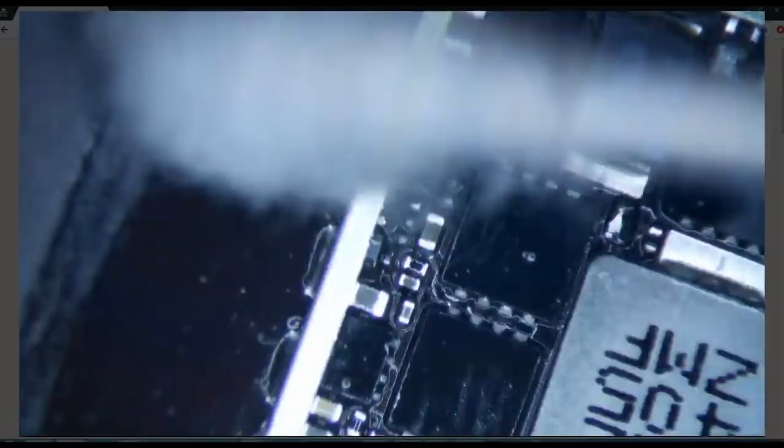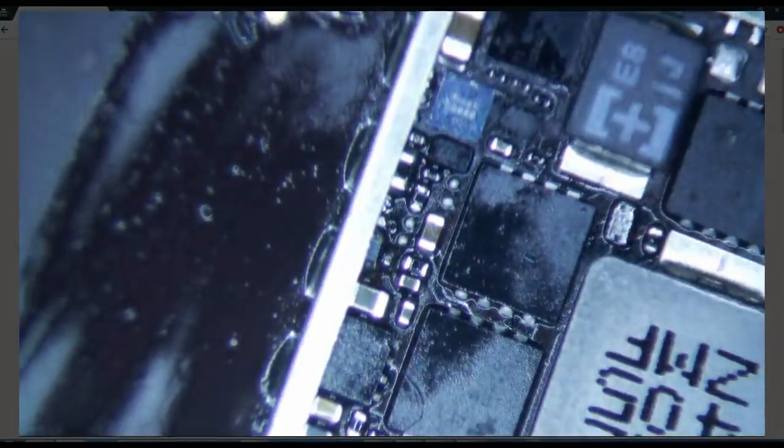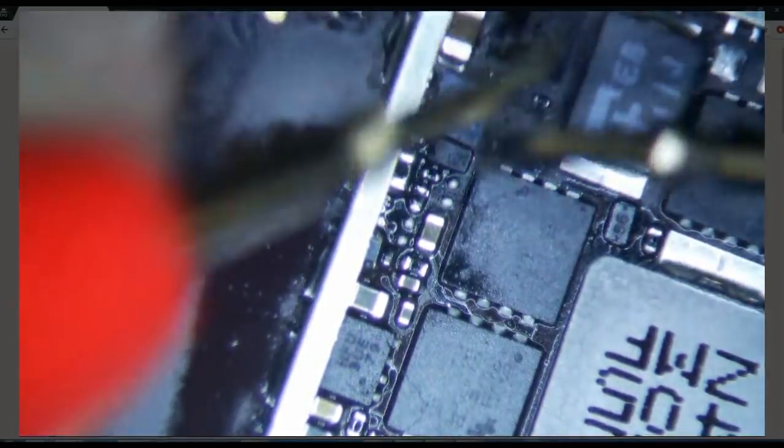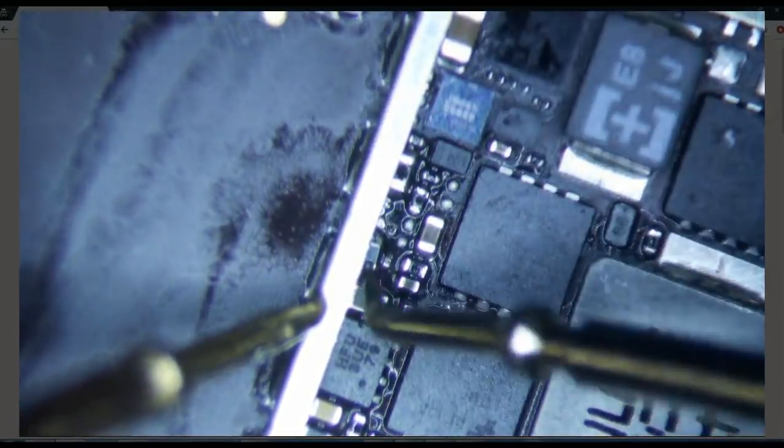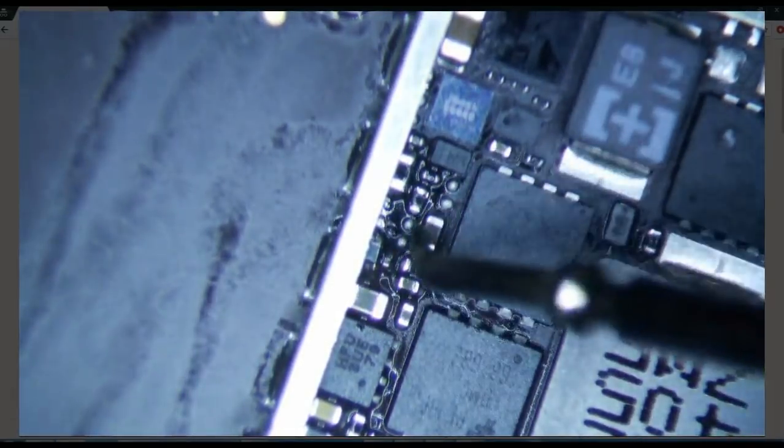Clean up all the flux with IPA. Let's just make sure that we're getting a reading here now. 0.58. It's good to go.